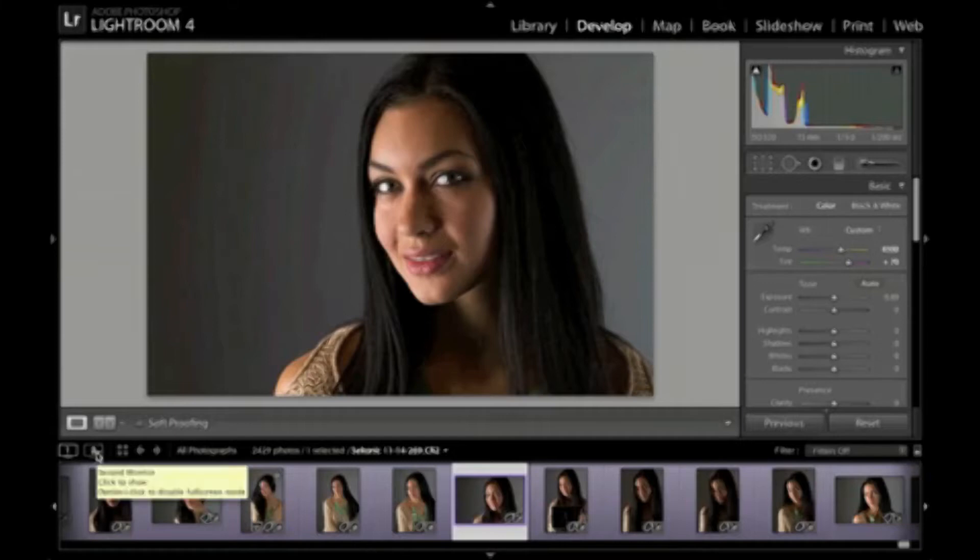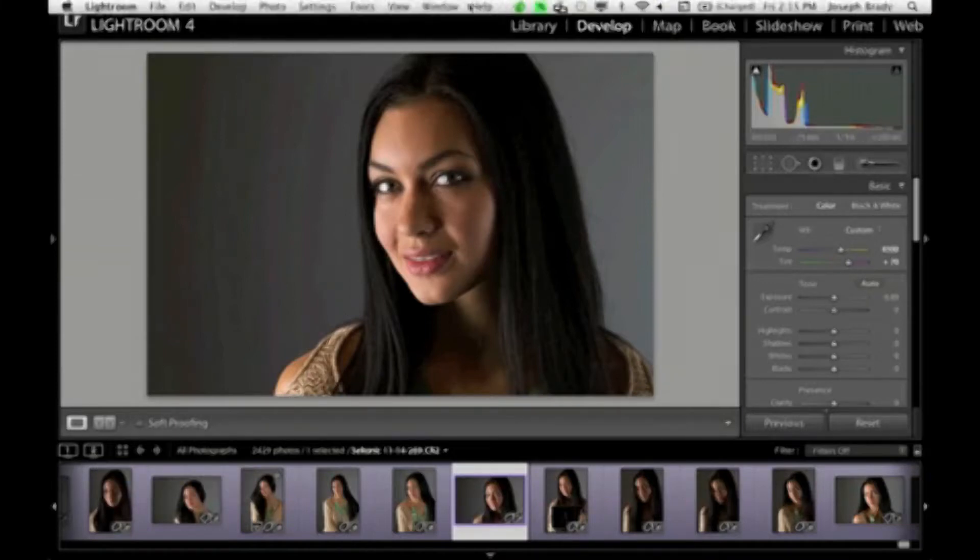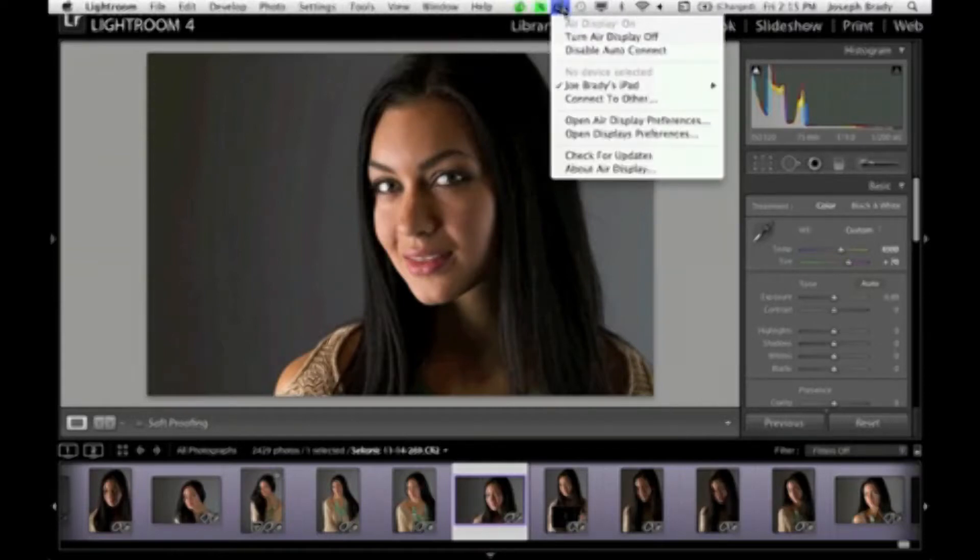Let me just come up to my utilities — you can see I've got AirDisplay. Let me just turn on AirDisplay on my iPad and wait for it to show up. You can see my screen just kind of went blue — hold on, it's connecting.